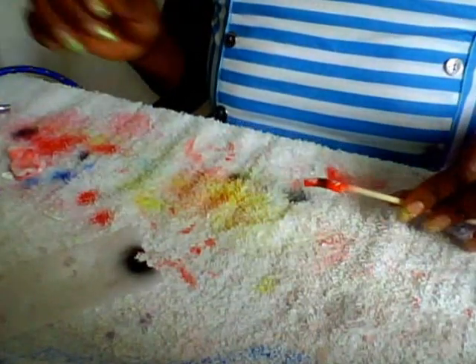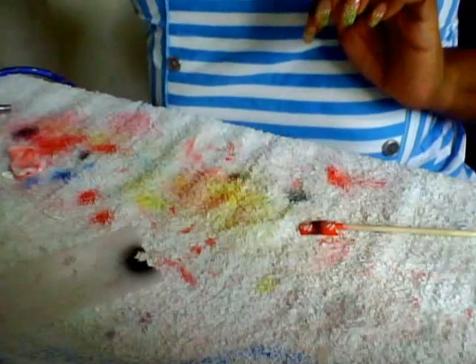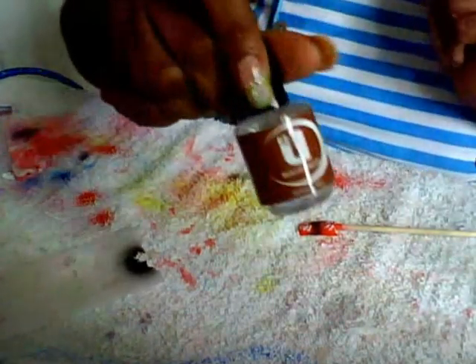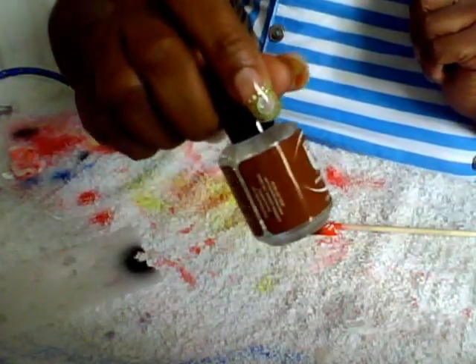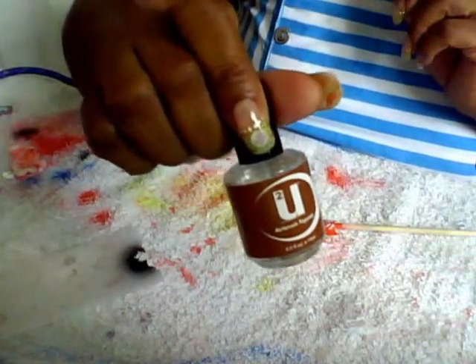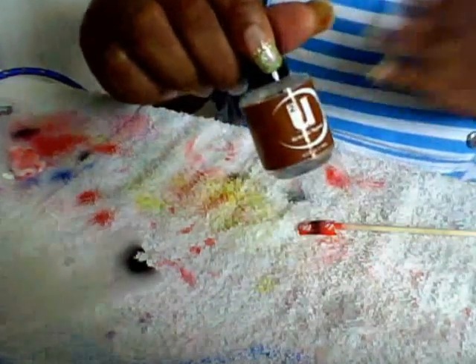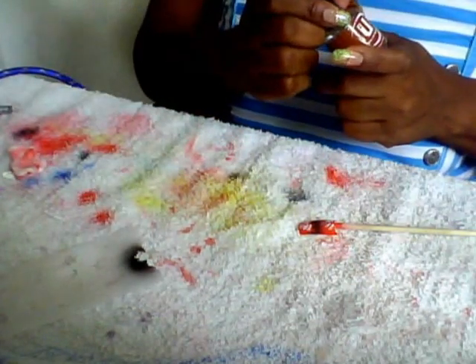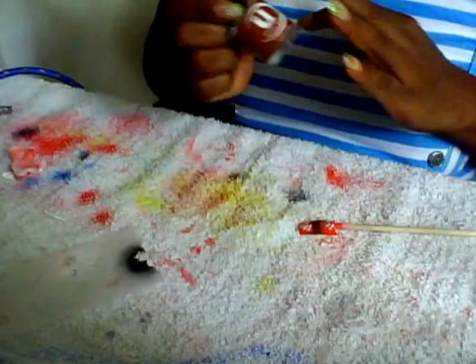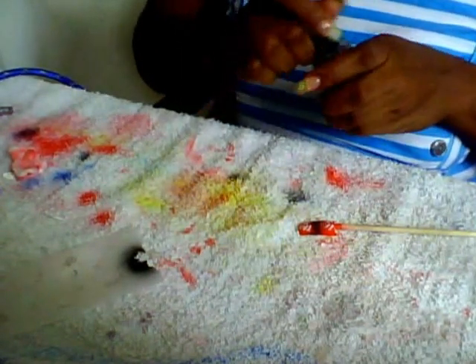And then what you do after it's dry, you put a top coat on it. I got this one when I bought my whole airbrush kit — I got the compressor, I got stencils, I got the paints, and so on.